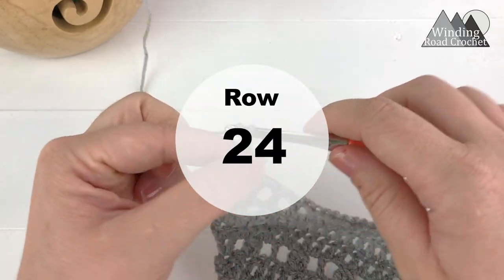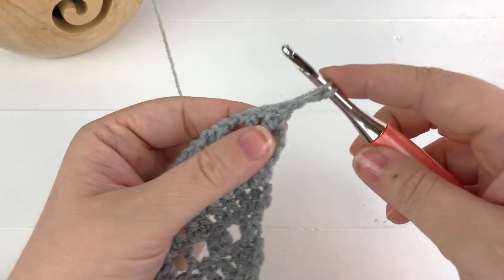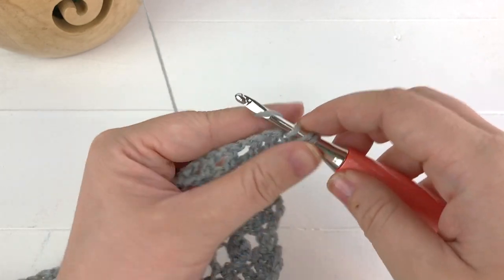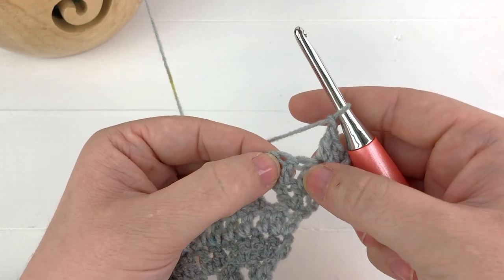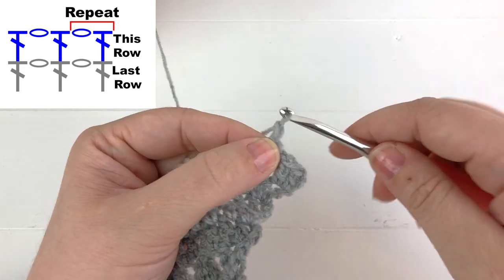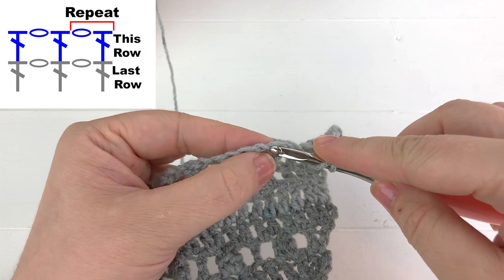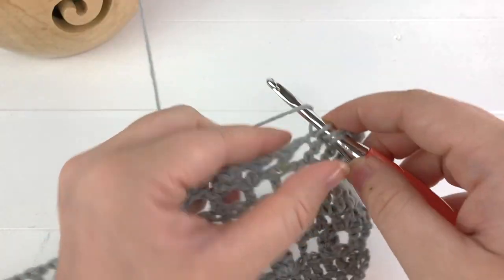Now we're ready to start the next row. Chain three, turn your work, and work two double crochet into the very first stitch. From here, chain one, skip the next stitch, and work into the following stitch — this will be another open space row. Chain one, skip the chain space, work into the next stitch. Continue repeating until you reach the center point of this row.